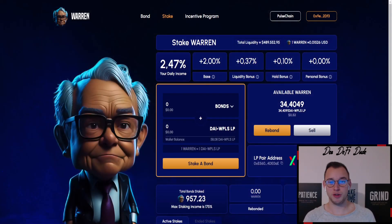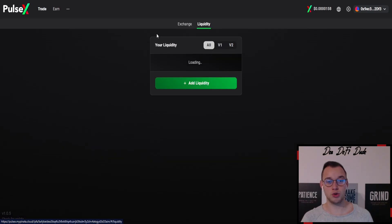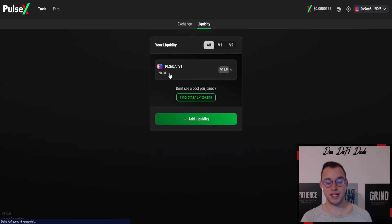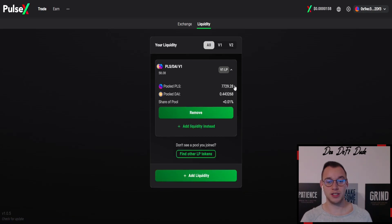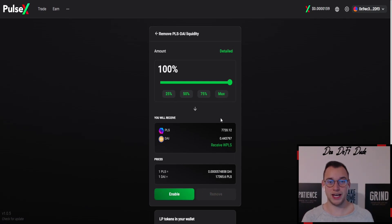For those who want to take profit once you've staked your bonds, you can see your available returns right there. Once you've sold them, you'll have them available in your wallet. Then you come over to PulseX, click on PulseX, go to 'Remove Liquidity,' click on the LP you just created, click remove, click max, enable it, and remove it. You'll then have both tokens back in your wallet — PLS and DAI. That's the easiest way to do it.